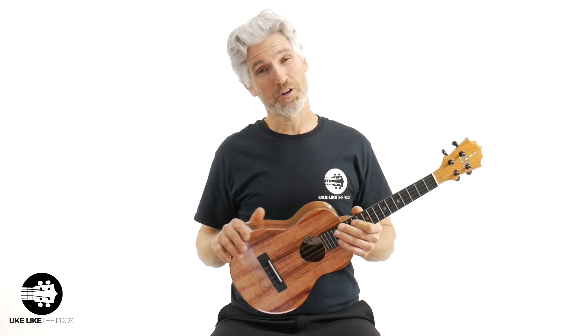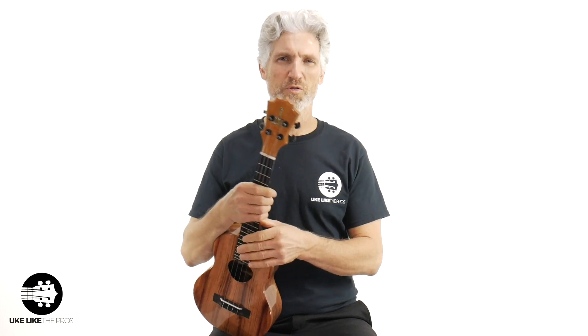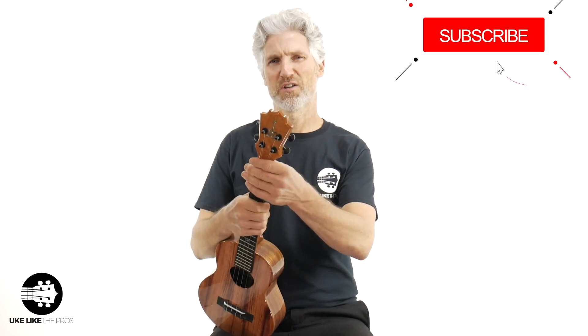Hi, I'm Terry Carter, and welcome to Ukulele Pros. If you're into top-of-the-line ukuleles, quality, platinum ukulele tutorials, as well as guitar-lele and baritone as well, this is a great channel for you.